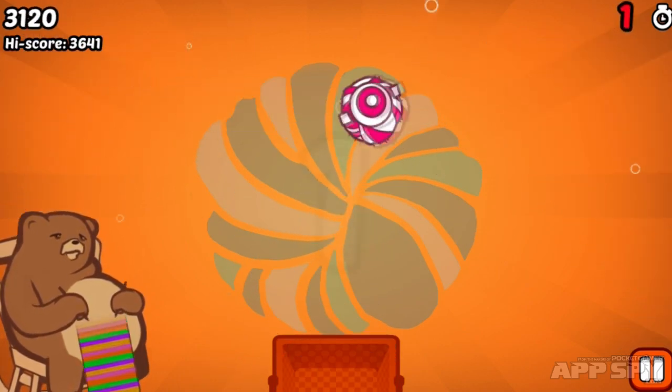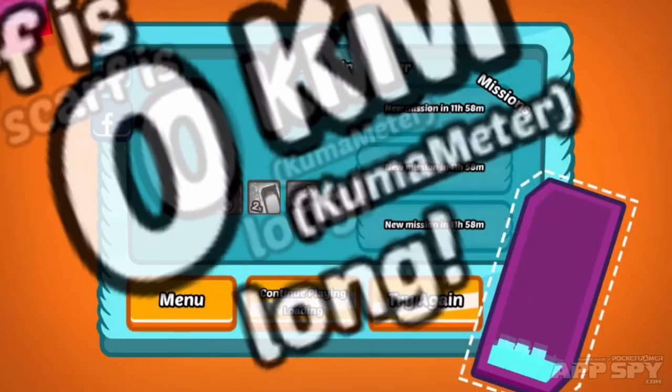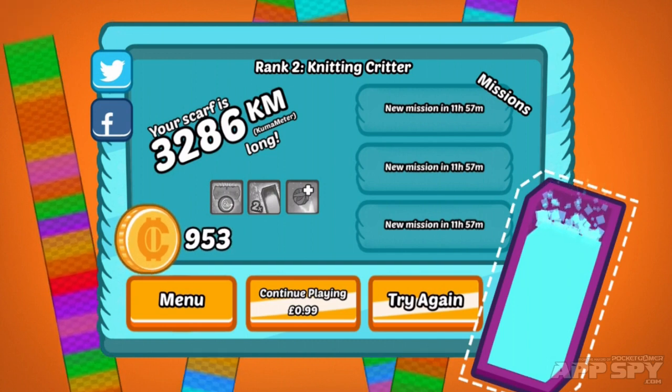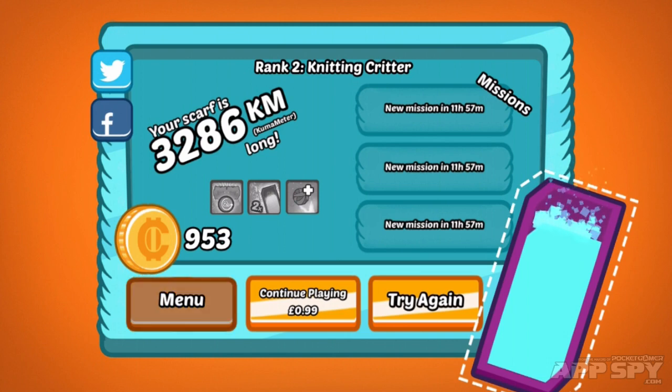We can hit those nails instead — that's much better. You can tap a nail and it'll get rid of it. Now we find out how long our scarf is: 3286 kilometers long! We get some more cash, and there are also different ranks to level up in. We can continue playing for an in-app purchase if we really want to.